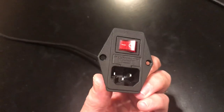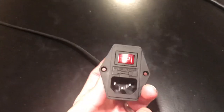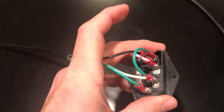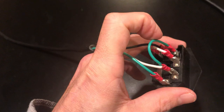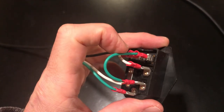The left prong right here is your neutral, which when you flip it over is the right one. This has the green and the white. The green is a jumper, and what the green does is it just makes the light work.